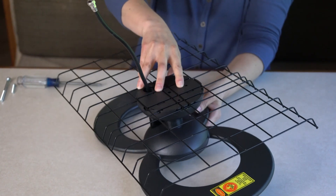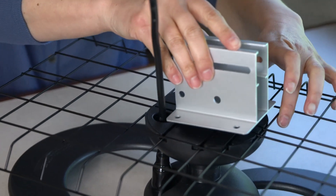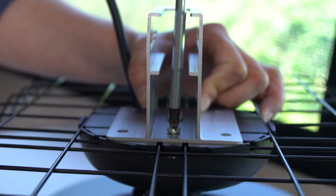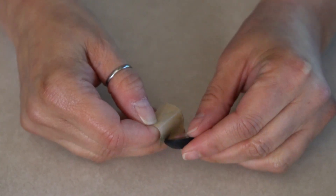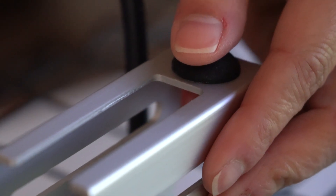Lay the antenna assembly flat to attach the mast bracket. Attach the mast bracket to the antenna base by using the 3½-inch bolt and the 1⅝-inch threaded bolt to the holes in the mast bracket. Next, remove the wax paper from the rubber bumper and place it on the mast bracket. Press firmly on the bumper so that it's secure.